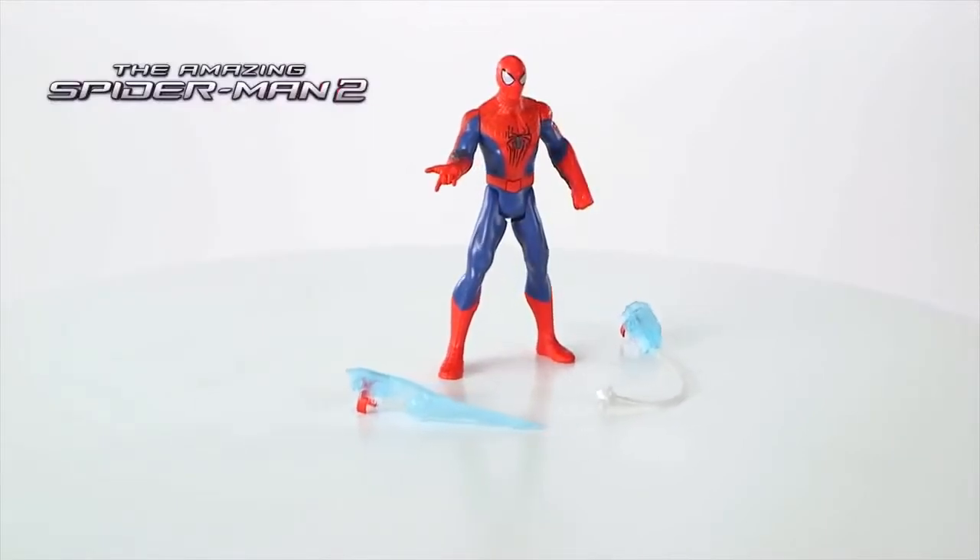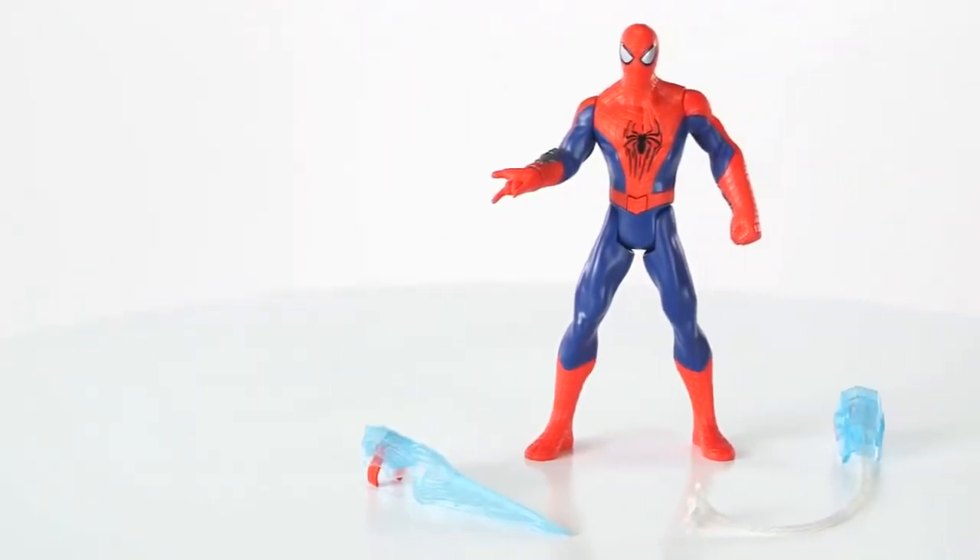The Amazing Spider-Man 2 Triple Attack Spider-Man figure from Hasbro. Kids can triple their crime-fighting fun with three modes of sound effects.